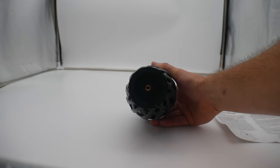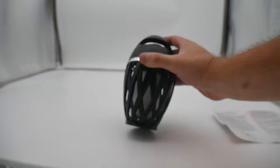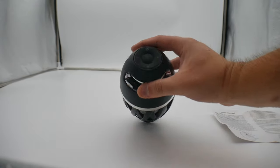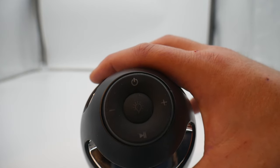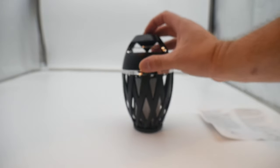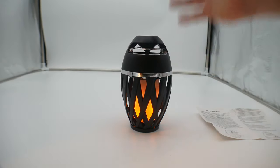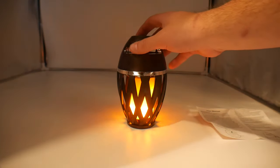Underneath it we see that you can actually mount it on a tripod, so that's cool. On the top here we see the plus, minus, play/pause, power, and the light button.